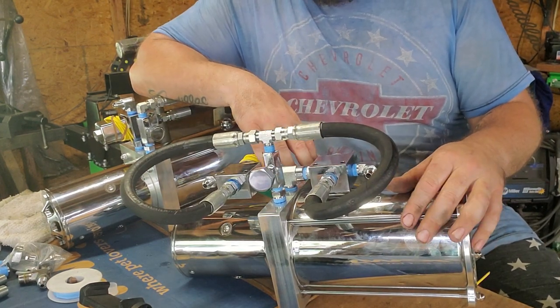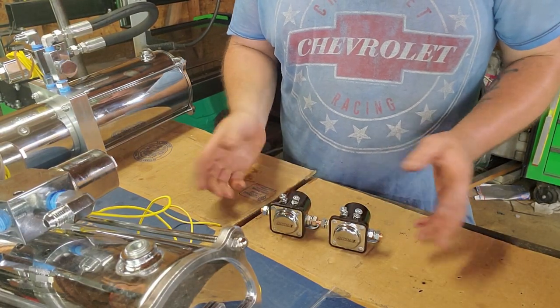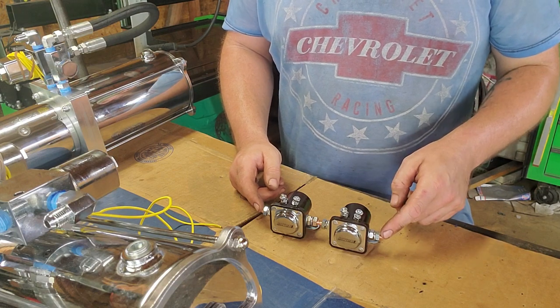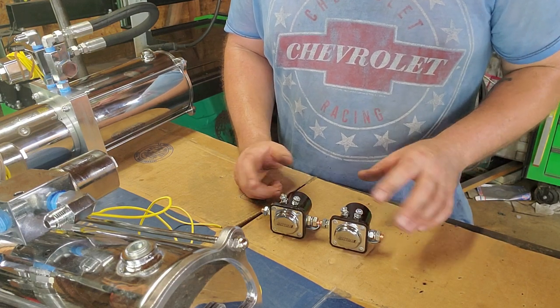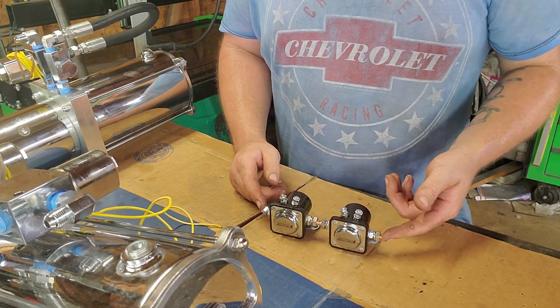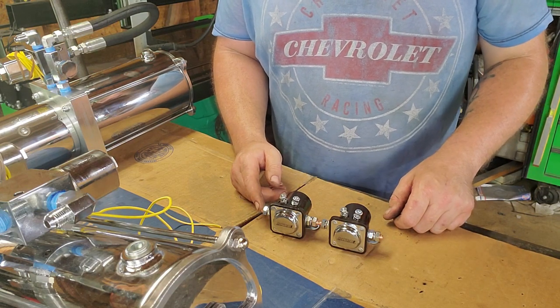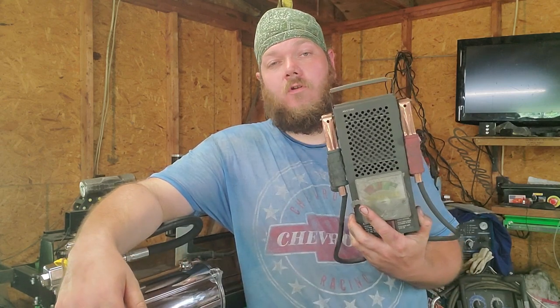A lot of times people ask: my solenoids are clicking but my motor's not doing anything. There are quite a few things it could be. A bad battery is probably the number one problem. Check your solenoids — take your power wires off, use a voltmeter, use continuity to make sure you're getting a connection from the inlet to the outlet. They can all click and seem like they're making continuity without actually doing so — running a meter on it is the only way to know for sure. After that, go to your batteries. Don't just use a voltmeter — really you need a load tester. Harbor Freight has them, maybe around 20 bucks.